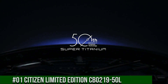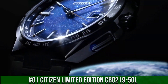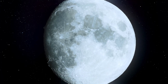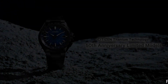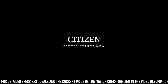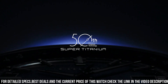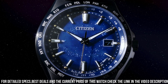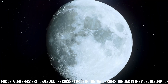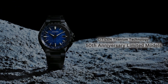Number 1: Citizen Limited Edition CB021950L. The Citizen Super Titanium Atomic Timekeeping Men's Watch is part of the atomic timekeeping collection, pairing excellent timekeeping with advanced technology. It has a range of advanced features including synchronized time adjustment available in 26 time zones, as well as a perpetual calendar and date. The watch uses the patented EcoDrive technology, so it's powered by light. Excellent timepiece.